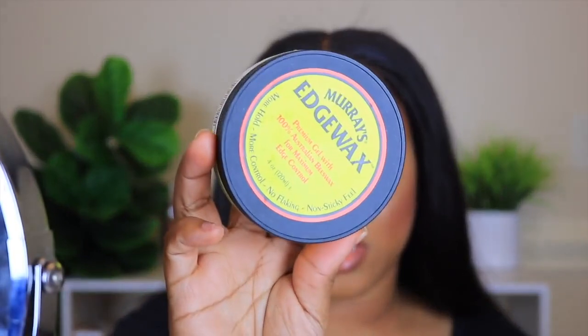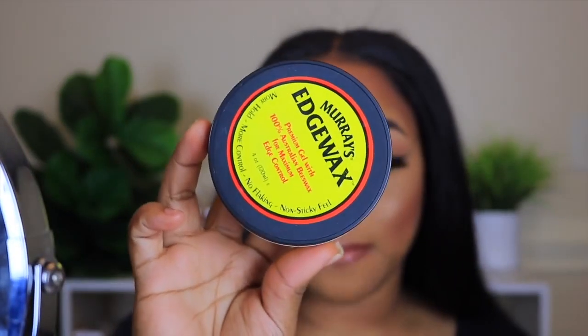I already ran my flat iron through the top just to lay it down as flat as I can get it. And I'm going to use this Murray Edge Wax — this is what I've been using to lay my edges. You guys see me use my little razor right here to create some little baby hairs.